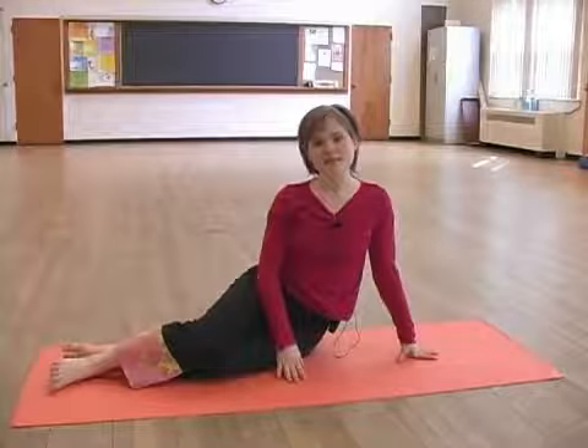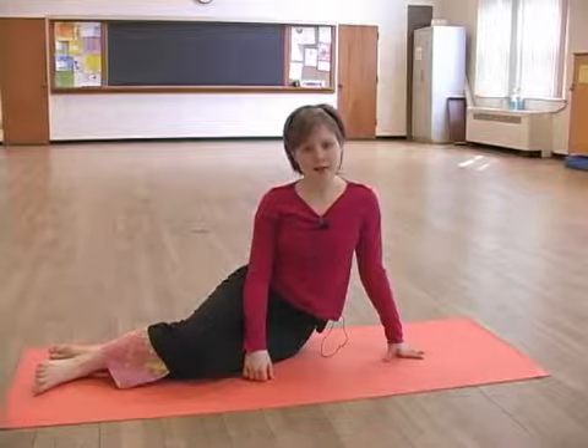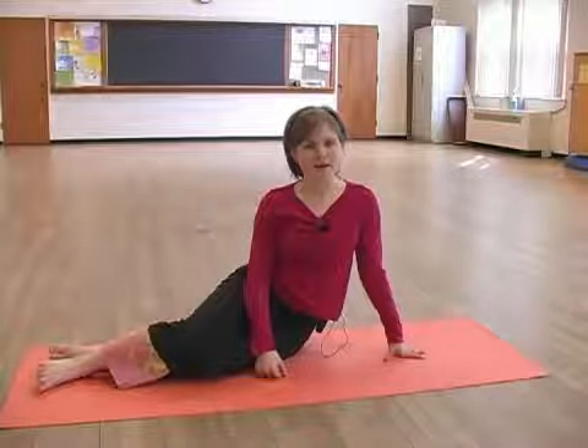This is a slightly more intense exercise than side twist. Make sure to keep your abs engaged as you are twisting, which will put a little bit more stress on your lower back. This is why it's very important to keep your lower abs in to avoid hurting yourself.